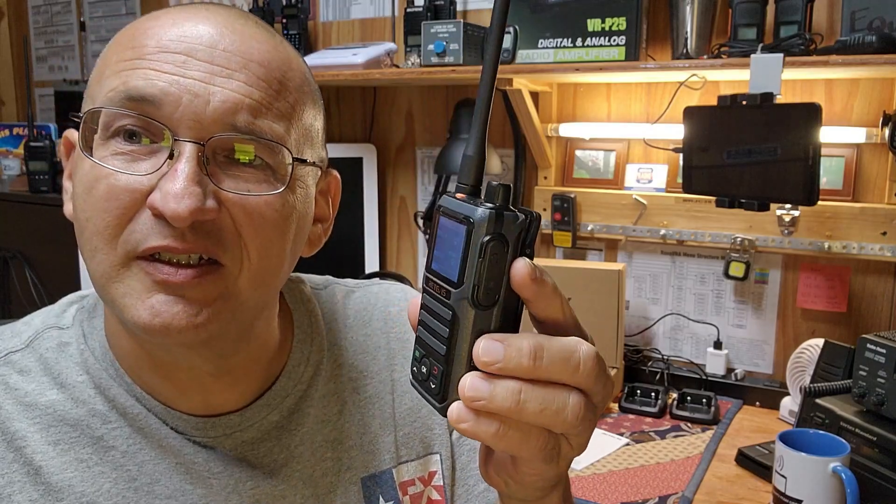Here we are again, Medina County, Texas, GMRS, testing out this little Retevis RB17P handheld radio. I had a lot of comments lately asking why I'm not testing Motorolas or commercial-grade radios. My whole intent is to keep it budget-friendly — these are relatively inexpensive. You can get a pair of these for around 70 bucks. That's the purpose. Let's get started and take a look at the table.